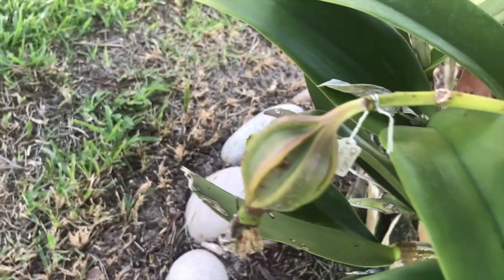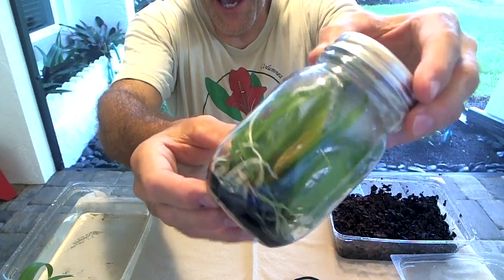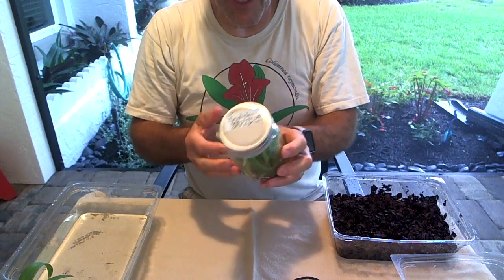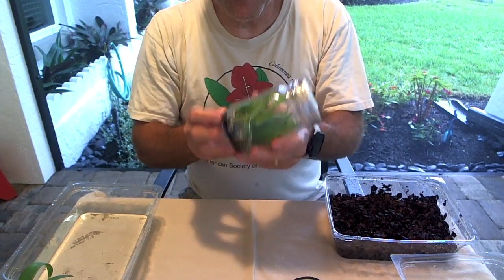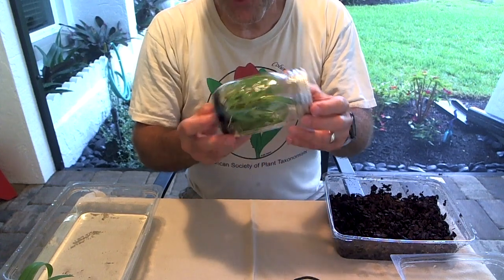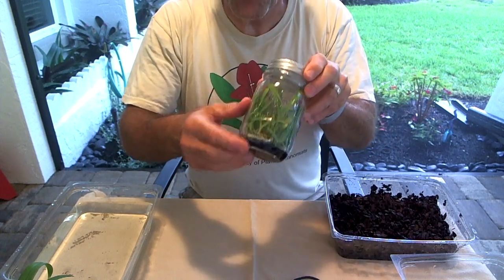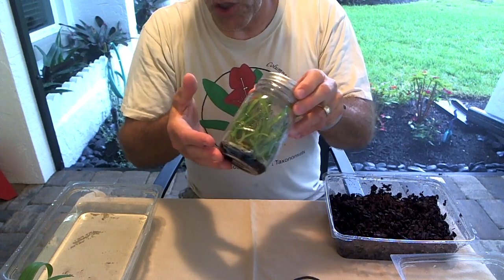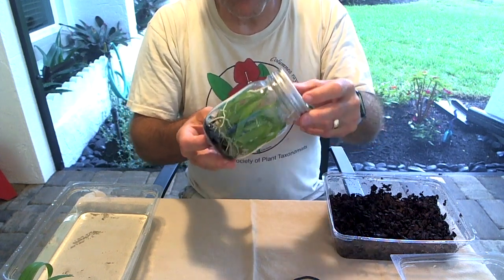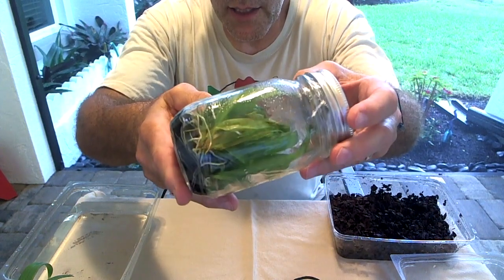But today what I want to go over with you is deflasking of these dendrobium orchids from this flask right here. Like I said, these have been in here for a little bit over a year. Normally I like to pull them out sooner, but these were just some leftover ones. What you need to know is these plants have always been in this flask, and in this flask there's a very nutrient-rich medium. The black is from activated charcoal, but it has minerals, nutrients, vitamins — everything the plant needs. And it's also very high humidity — close to 100% humidity in here. You can see some condensation on the side of the flask.